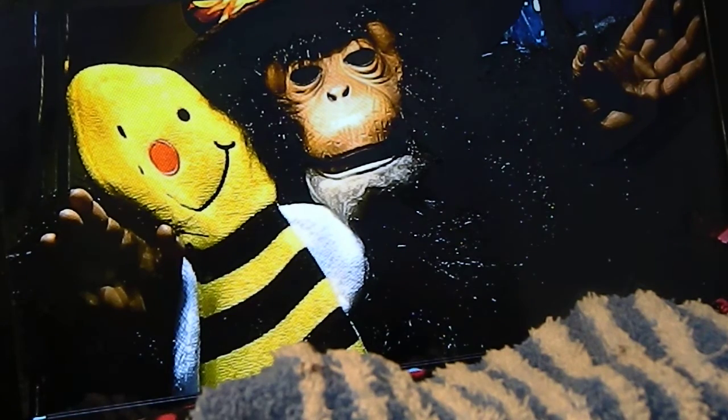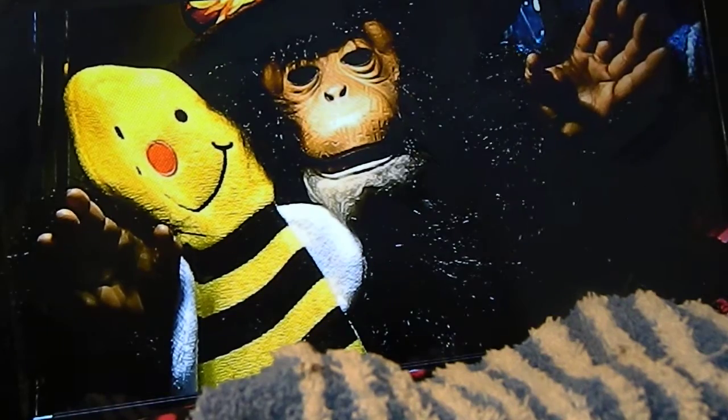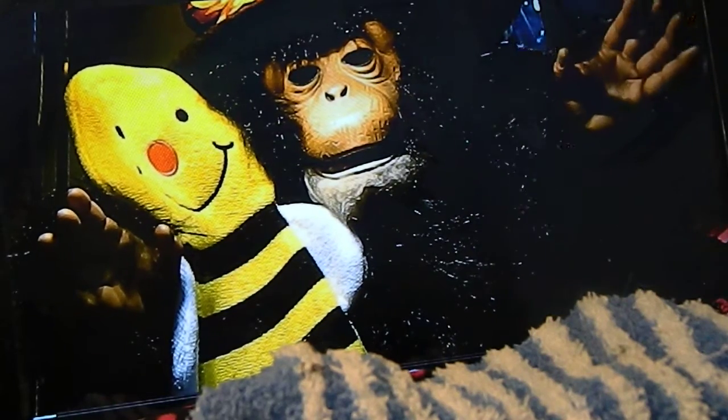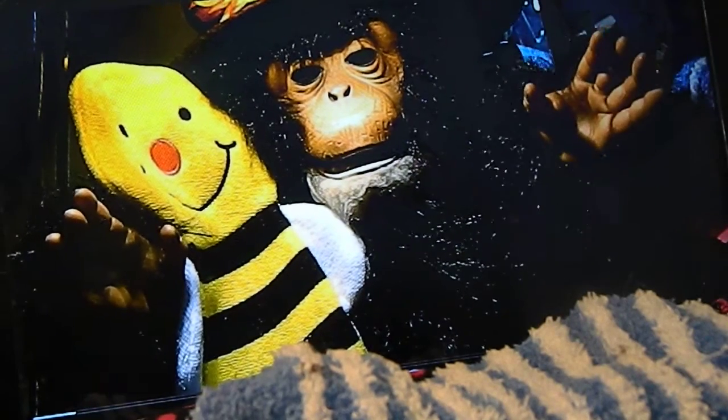Hello, everyone. My name is Mr. Da-dee-Daw, and you can call me Mr. La-dee-Daw. So, here we go. It's paint time, it's paint time, having fun with paint time, paint time, paint time, time to have some fun.